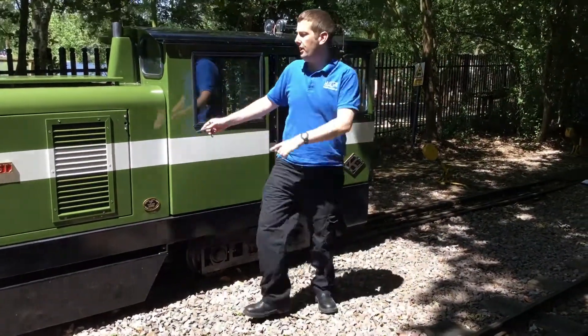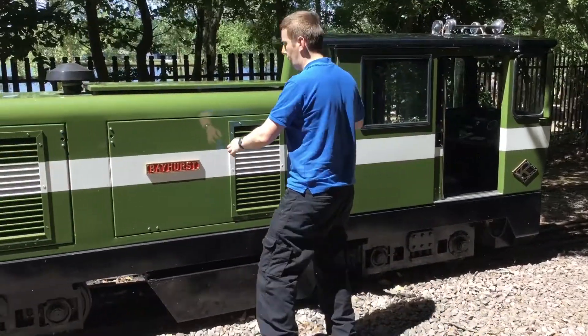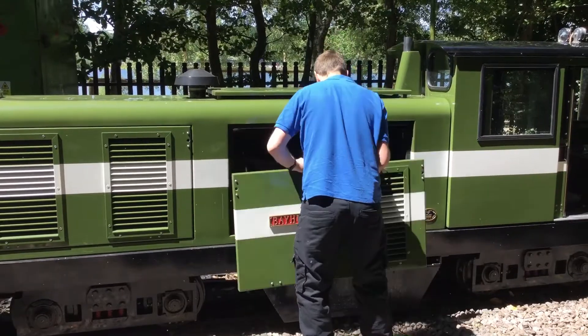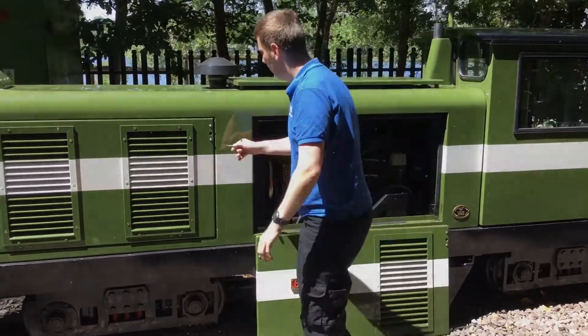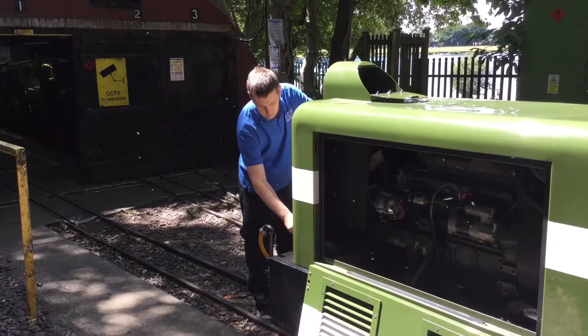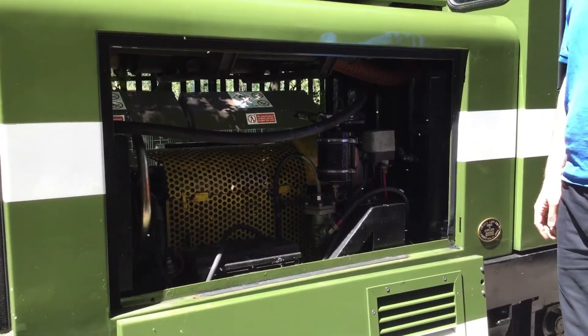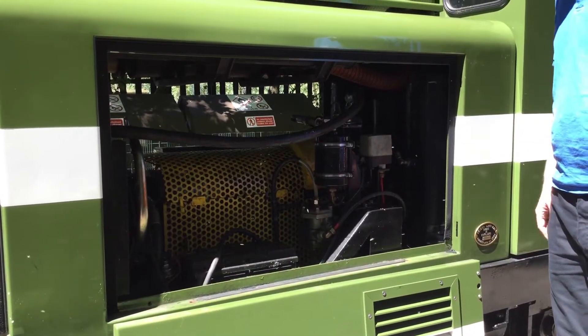Right, so the first thing I'll do is get all these sides off. So we're here on the right-hand side of the loco — I've got the sides off as you can see.